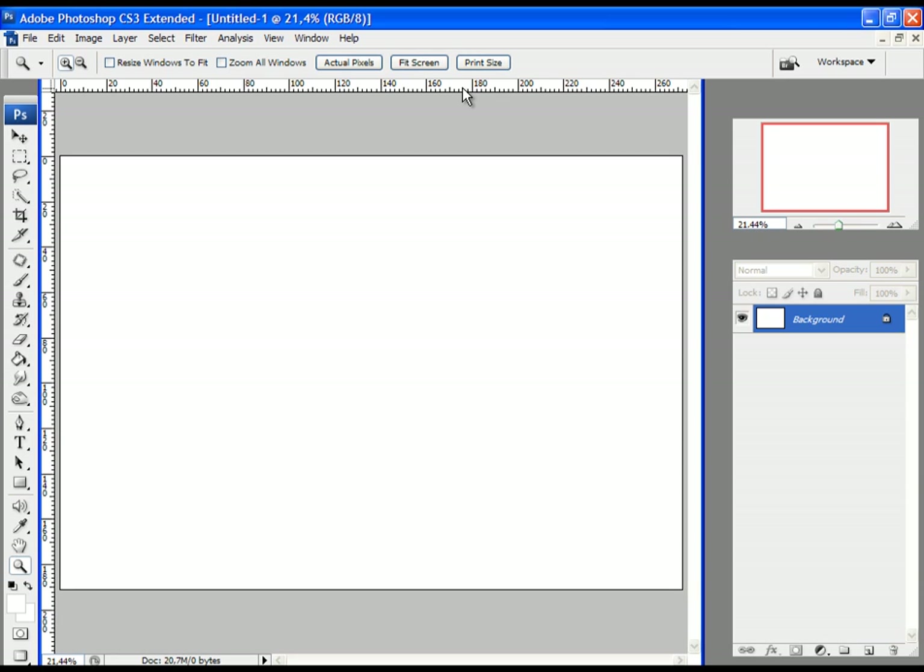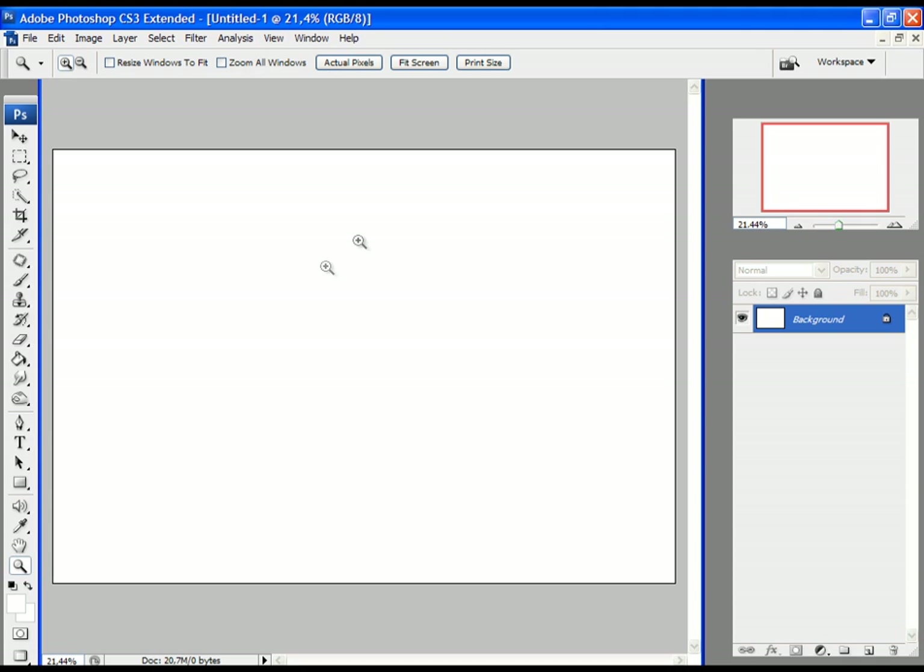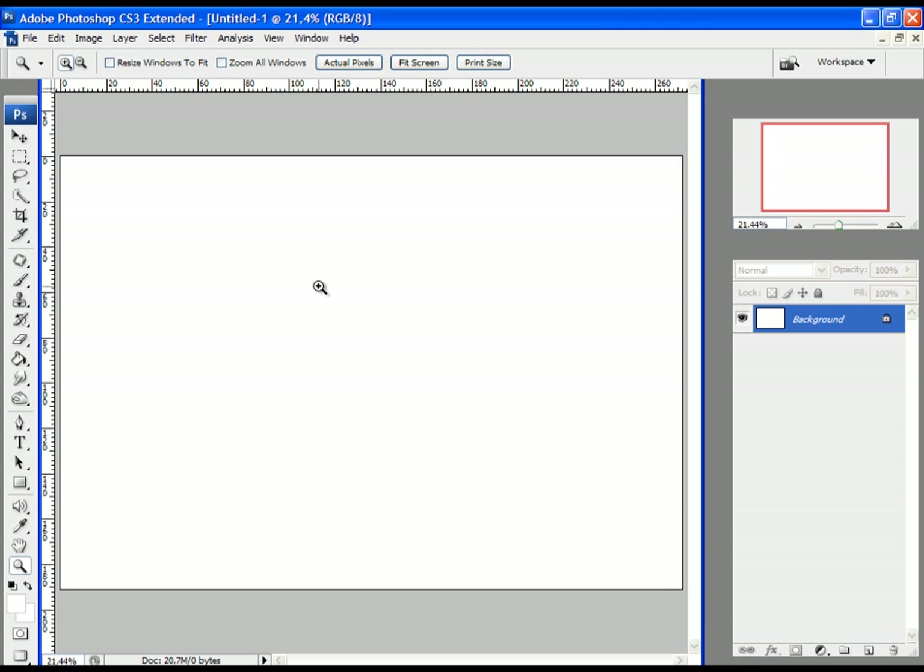The next thing we need to do is set up the guides. If you want to set up guides you will have to apply rulers to your working area first. To do that, click on View and then Rulers. Now if you want to apply guides you will need the Selection tool selected. Then if you want to apply vertical guides, go and click on the vertical ruler with the left mouse button and drag out the guide, then release it. If you want to apply a horizontal guide, do the same — go to the horizontal ruler and drag out the guide.